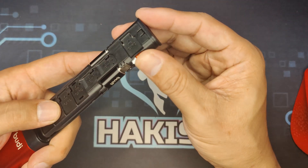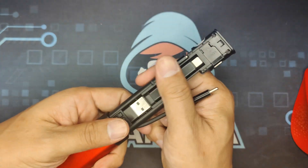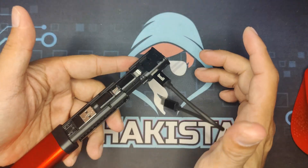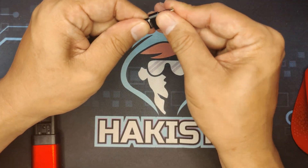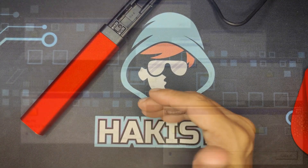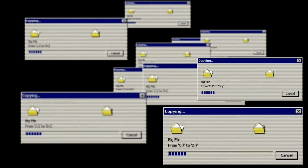Insert the SD card into the reader and plug it into your PC. When it is on your PC, all you need to do is extract the zip file to your SD card and you are good to go.